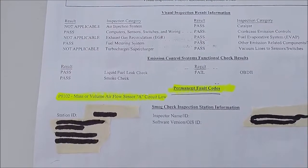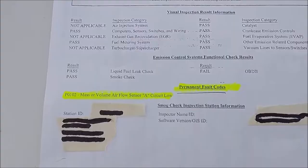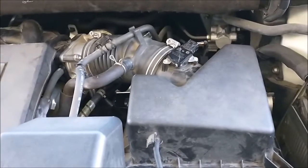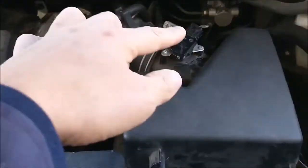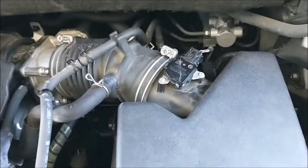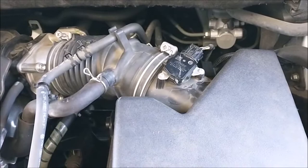I found a way — the only way to clear the code is to follow the steps I'm going to show you. The reason I got that code is because, like me, while cleaning your throttle body, you unplug the Mass Airflow Sensor wire and forget to plug it back in, then start the car. That may create the code.